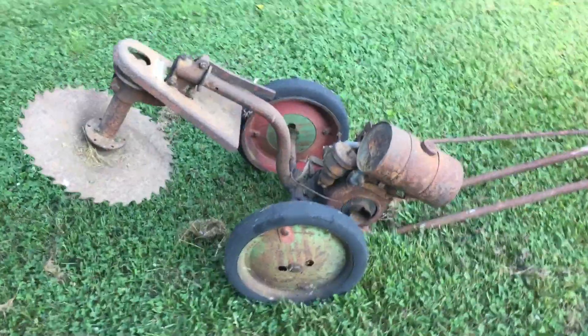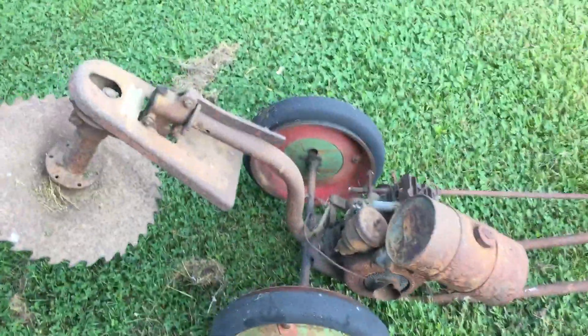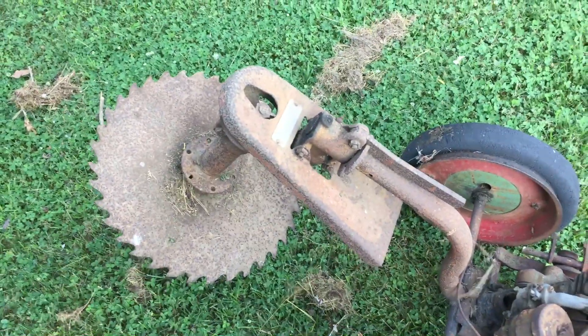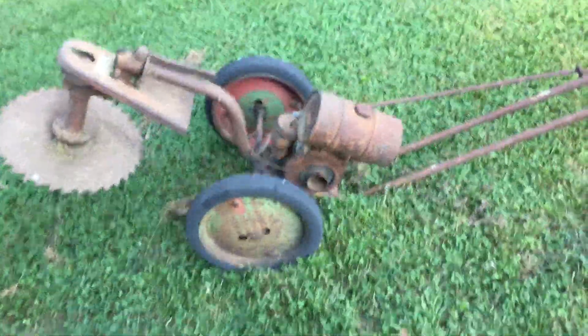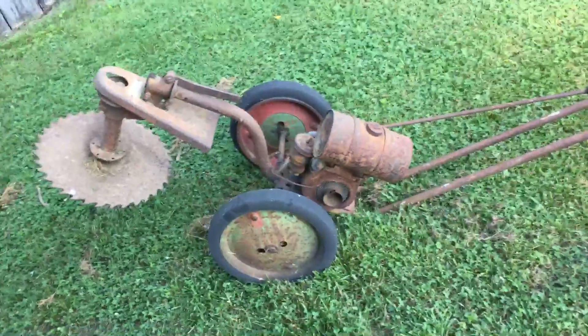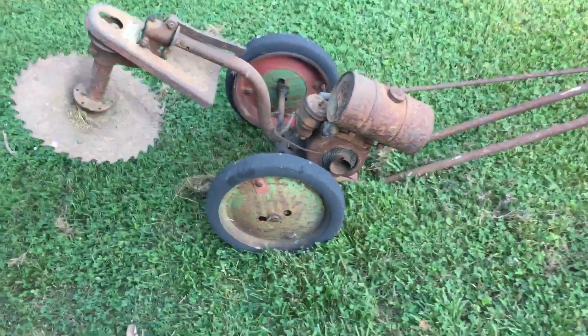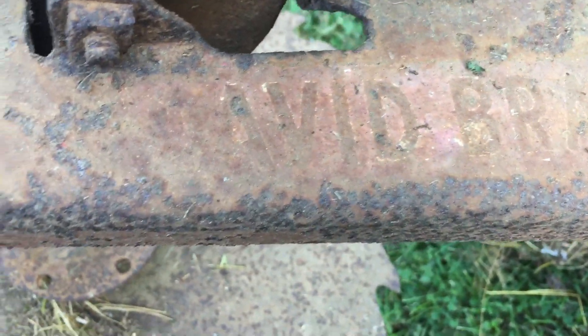Harry's back out folks with another antique power machine. This right here is a double antique. Now looking at this thing you might think it's a souped-up weed eater, but what it really is is a David Bradley — you can just barely see to read it down here on the frame.